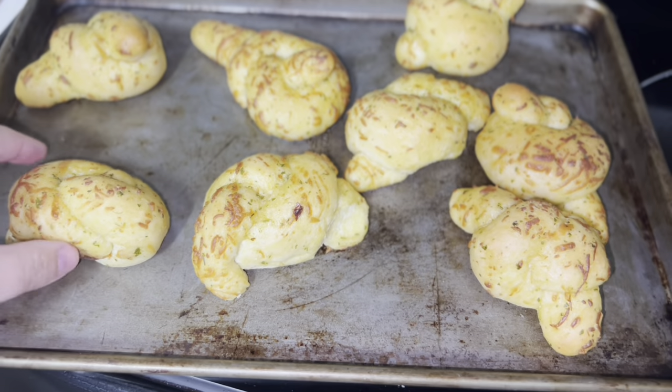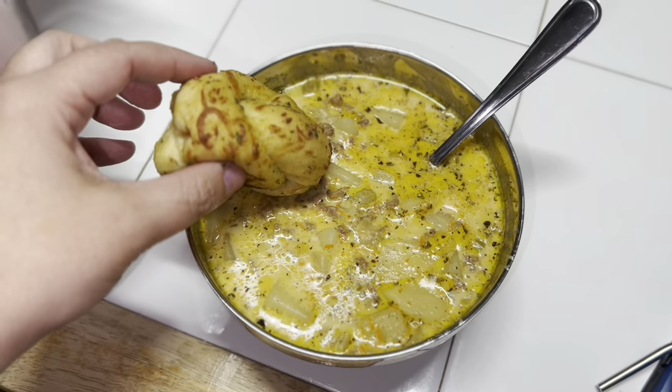I'm serving this with some garlic knots. It's like a cheeseburger in a bowl — sounds good!